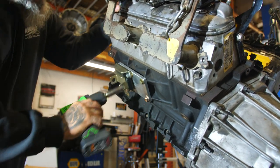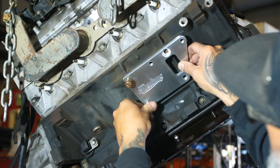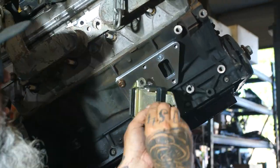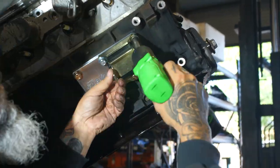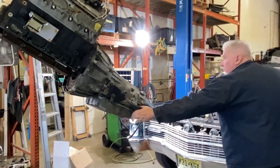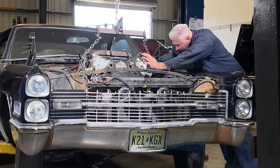Proceed to do the other side the exact same way. Now that we have that in, we're going to mount the transmission to the motor and drop it in the car. We prefer to use a forklift, but you can use an engine hoist or whatever your method of putting it in is.